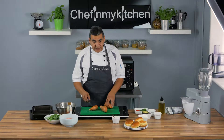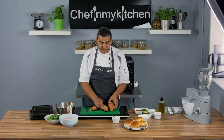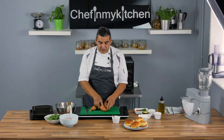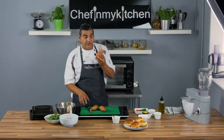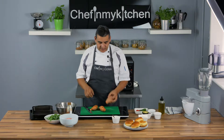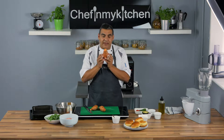Hello and welcome again to Chef in My Kitchen Healthy Bites. Today what we are suggesting for you is these magic potatoes — sweet potatoes. One of these has got four times as much as your daily intake of vitamin A. So if you're looking for vitamin A, you only need one of these a day, and that is more than enough. As well as vitamin A, it is very high in potassium.